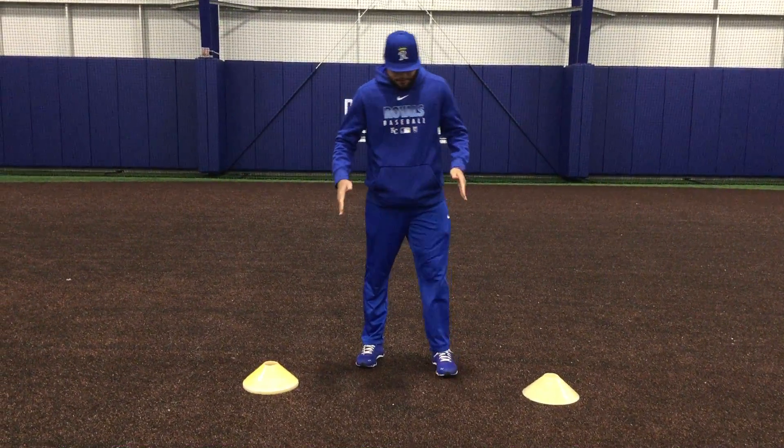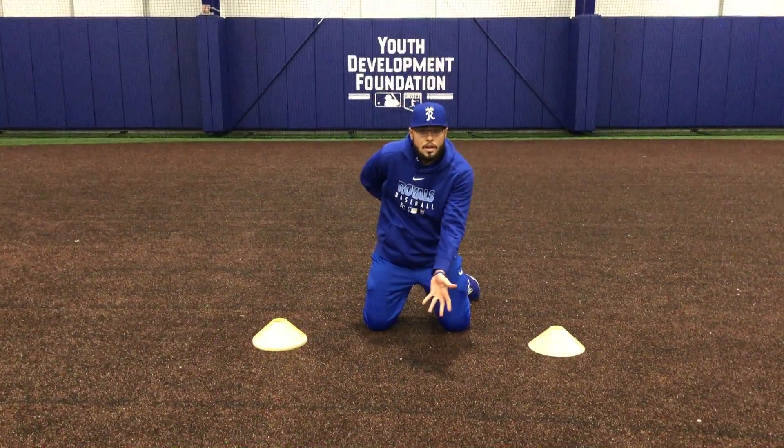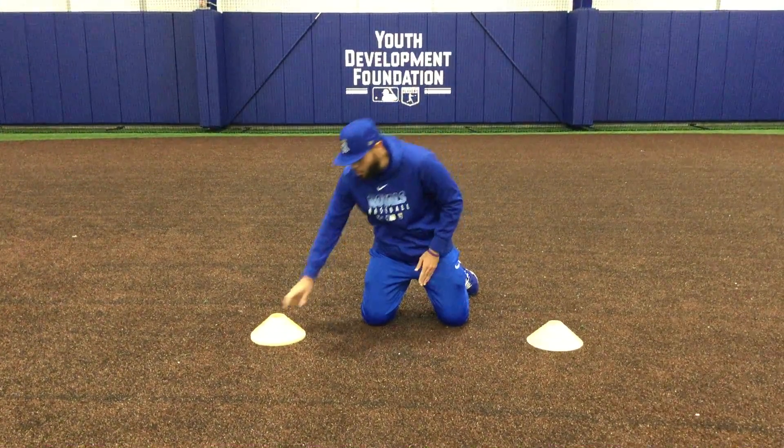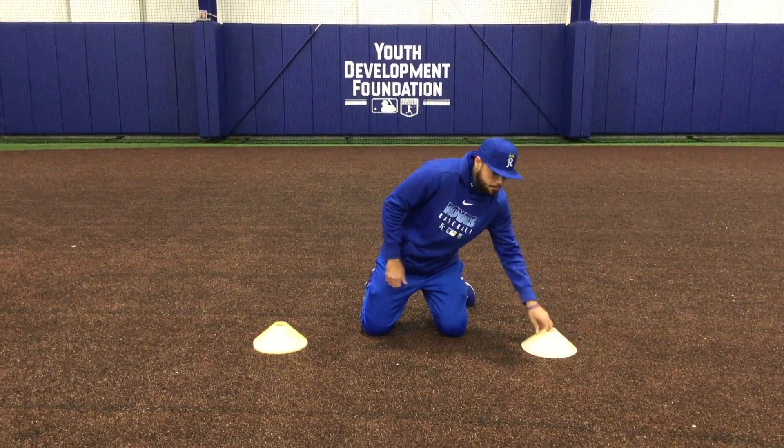What this drill we're trying to accomplish is getting our knees working through the ball, and working each side. So we got the right cone for our backhand, the left cone for our forehand.